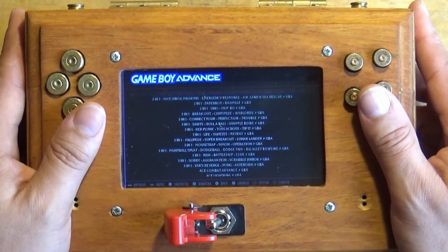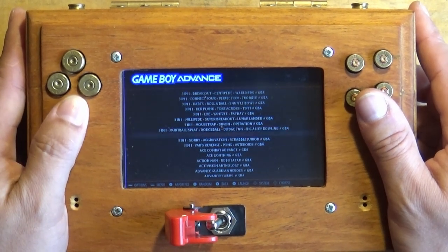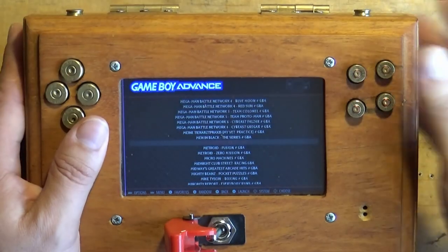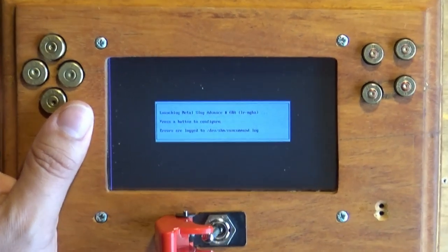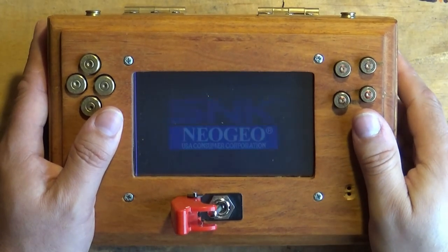I'm going to go with Game Boy Advance and our first test game is going to be Metal Slug. Let's start this bad boy up and see what happens. Sorry about the noise of the dog and the chainsaw in the background — that's normally what happens in my area.